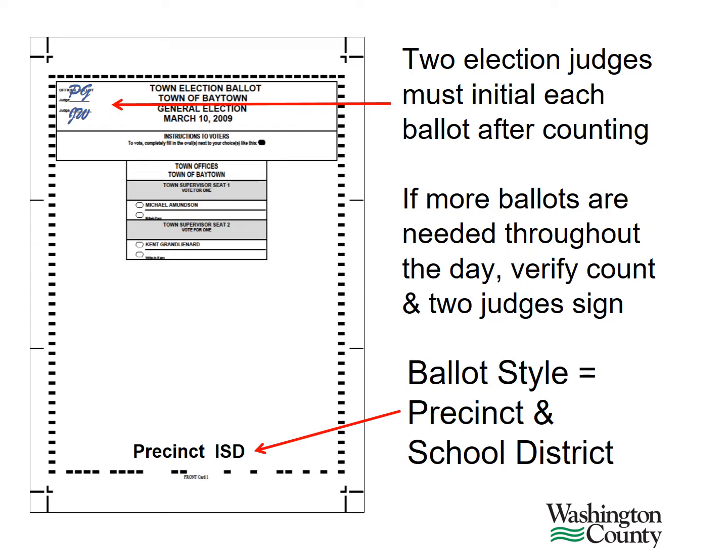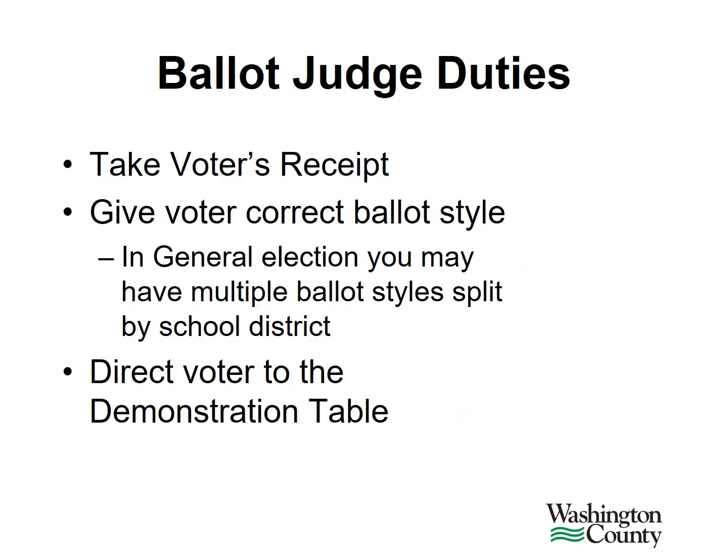The ballot style, or the precinct name and school district, are printed at the bottom of each ballot. Once the polls have opened, the ballot judge's duty is to take the voter's receipt and give the voter the correct ballot. If you have multiple styles, match the district number on the receipt to the district number at the bottom of the ballot. Direct them next to the demonstration table. Sometimes a spindle is used to place the voter receipts during the day.